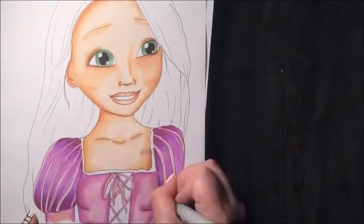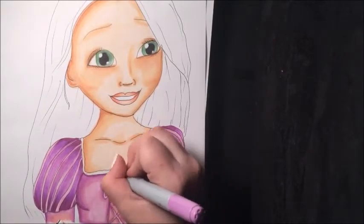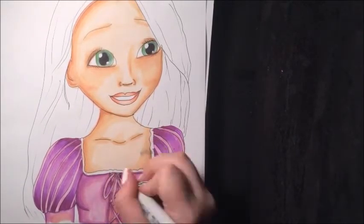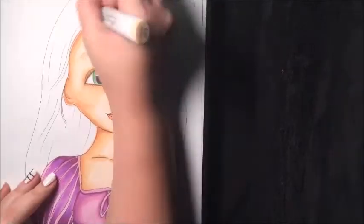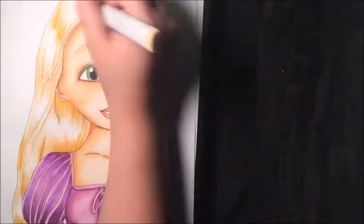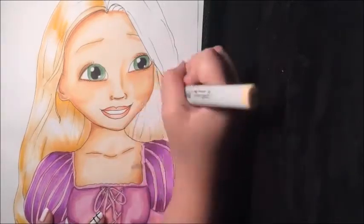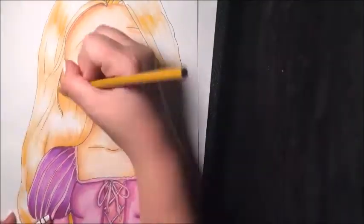I used the same technique as I did with the face for the skin tone, and it turned out really good. Now I'm starting on the hair. The thing I went wrong with in the hair is I made it too yellow in my opinion, but I guess that's just me.